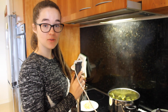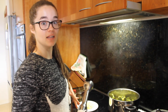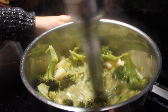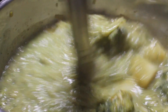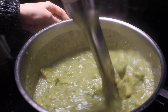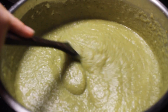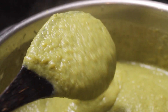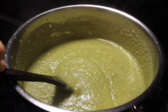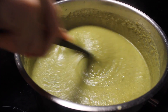Now that our vegetables are cooked — it took about 23 to 24 minutes — we're going to use our stick blender to blend the soup together and then add our final ingredients. You can add some more chicken stock if you like a thinner broccoli soup; I like mine nice and thick. I'm adding about another half cup of stock. Continue to add liquid until it's to your desired consistency.